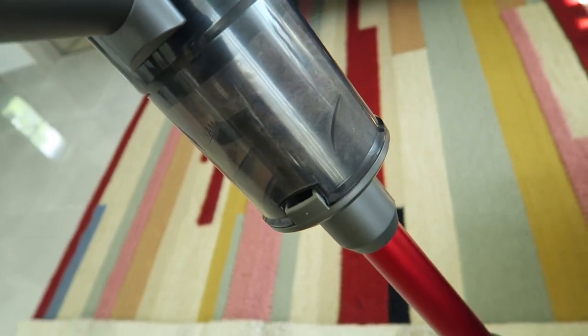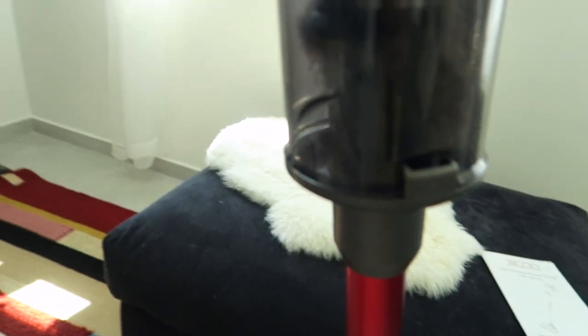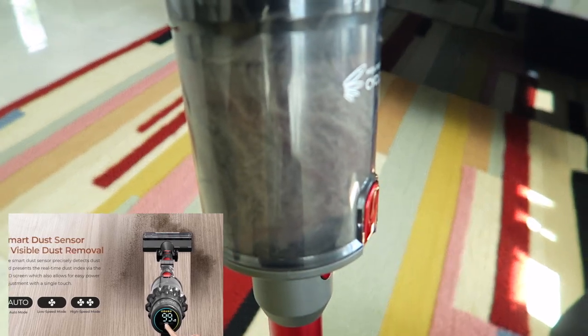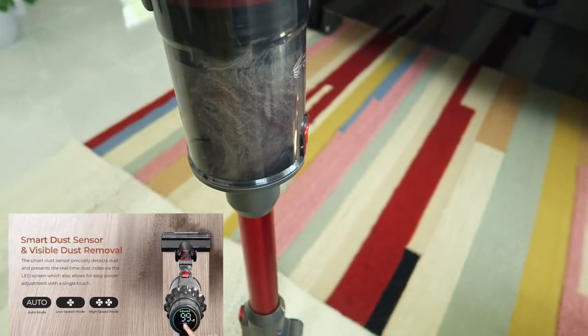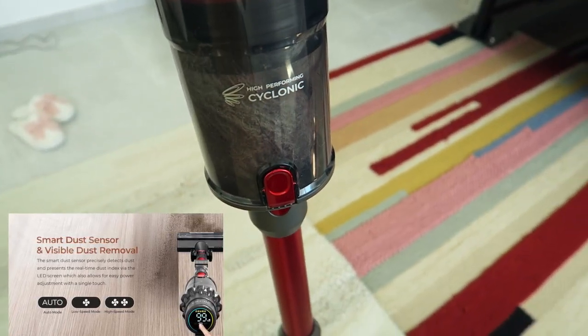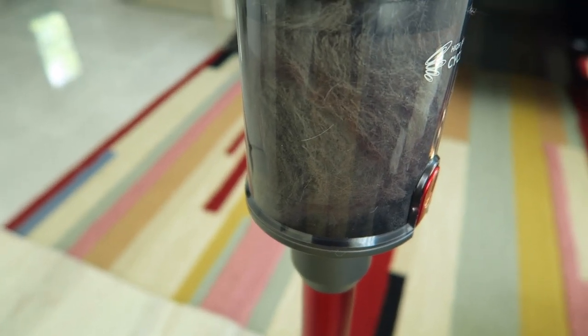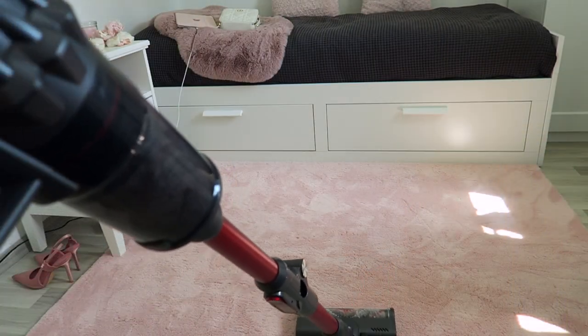Look at all the dust I collected from this carpet! It's a lot on that side — and you know I'm cleaning almost every other day, as you can see on my blog. So it means the vacuum I was using before was not really removing all the dust. Wow, I'm gonna clean this carpet as well.